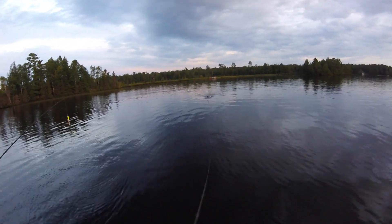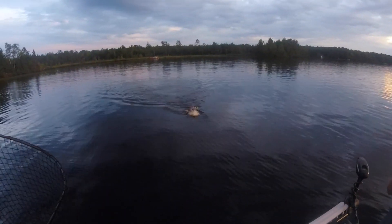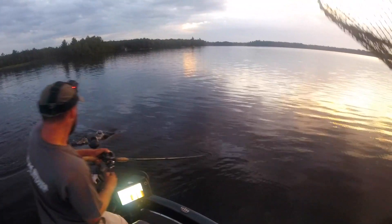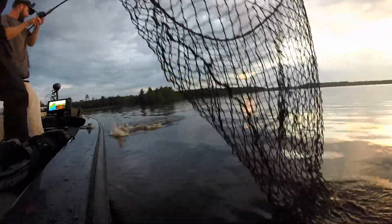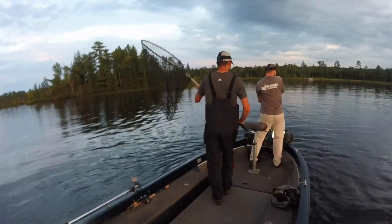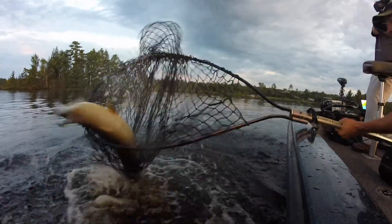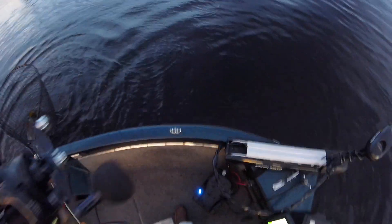Whoa, here she comes — got her! Oh man. Mike, I'm just going to try to bring her right into you. Oh, dude. Come this way, Mike. Hang on, I'll bring her this way. I'm going to try to keep a tight line — she's on the back hook. All right, you ready? Oh, we got her, dude. Nice job, Mike.